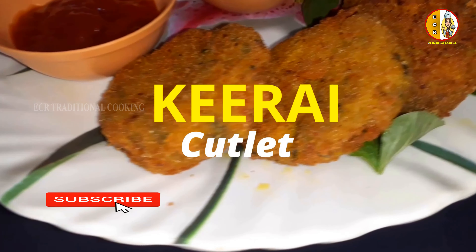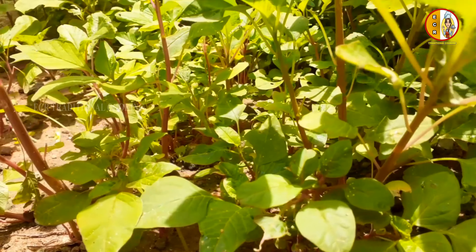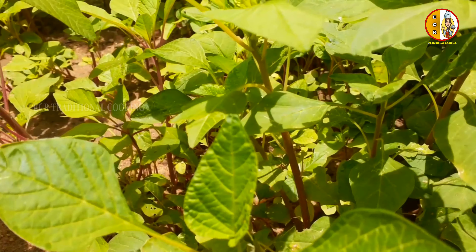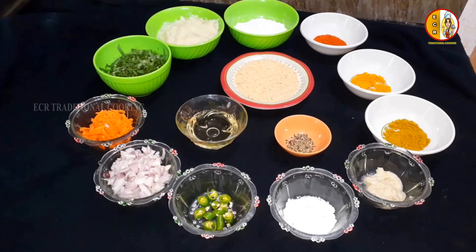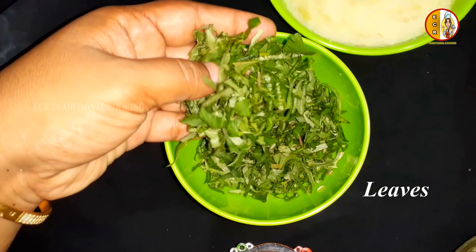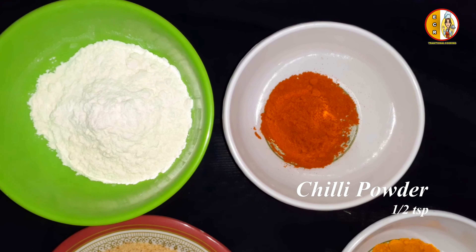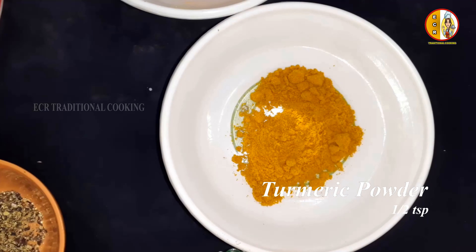Let's see how we can make a cutlet. Let's make the wheat. Let's add 3 eggs, 1 gram of flour, half teaspoon, 1 teaspoon — adjusting the measurements as needed.